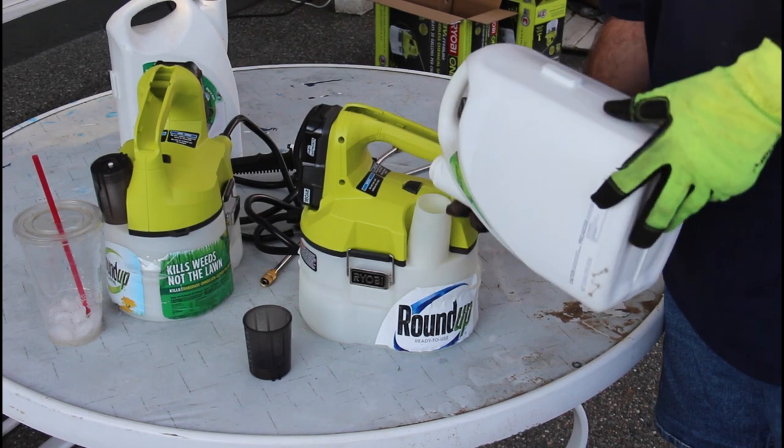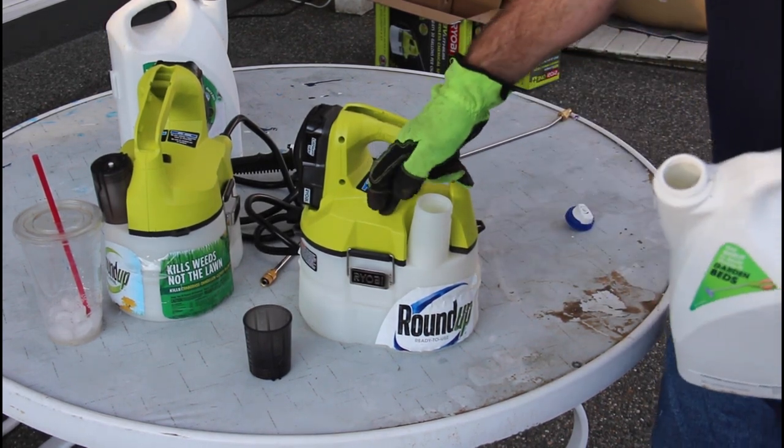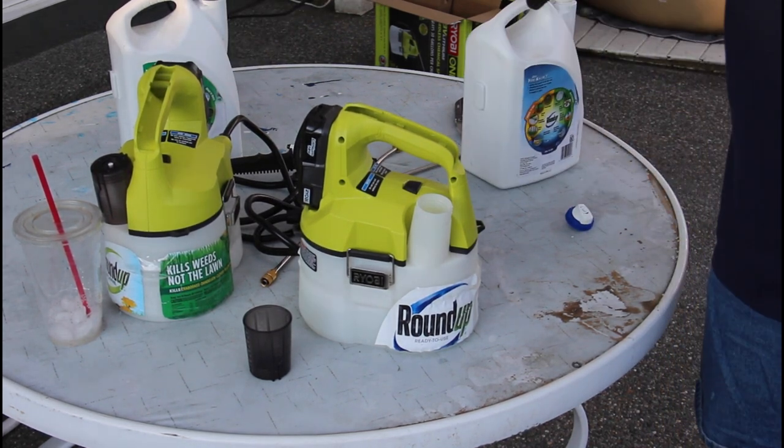I will continue to use this one for a non-selective and this one for a selective. I think that's enough talk — let's take care of some of these weeds.